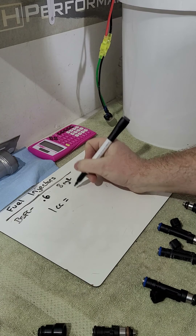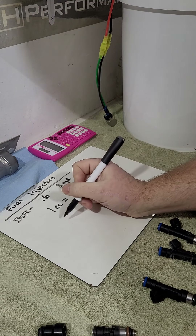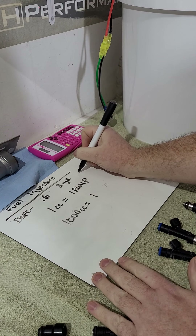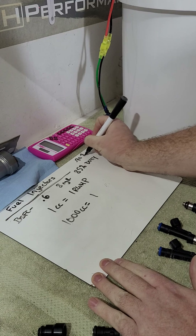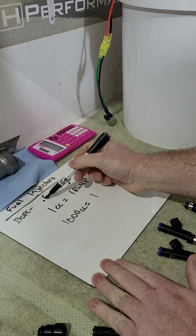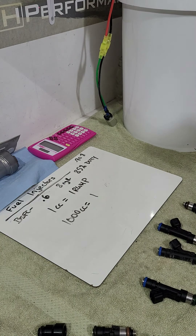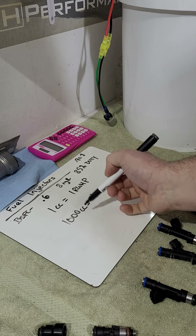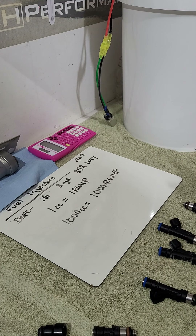The easy rule of thumb: 1 cc of injector flow rating equals 1 rear-wheel horsepower on gasoline. So a 1000 cc injector safely supports about 1000 rear-wheel horsepower on gas at 85% duty cycle. For E85, multiply by 0.8 — so a 1000 cc injector supports about 800 rear-wheel horsepower on E85. That's it — super easy math.